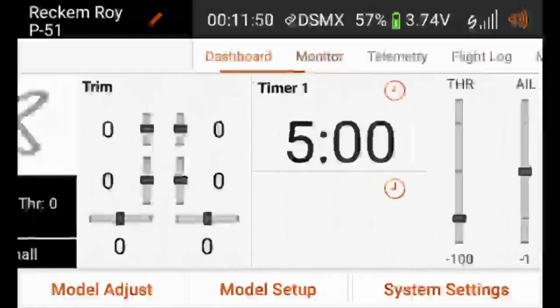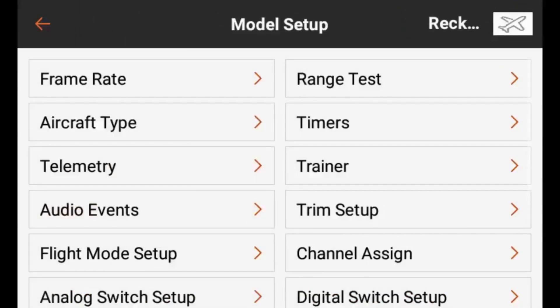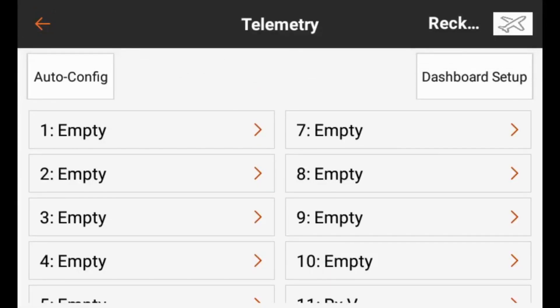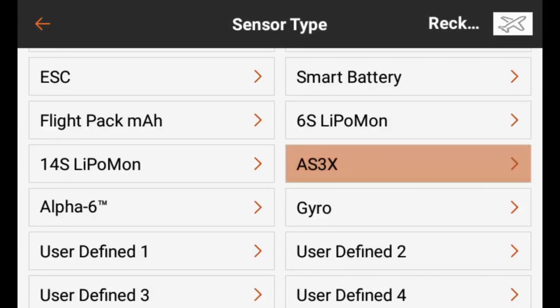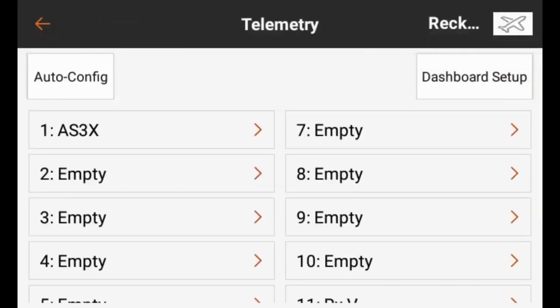In order to set that up, we're going to need to go to Model Setup and Telemetry. We can go to any of the empty slots — tap on slot one — and what we want to do is select AS3X. As we scroll down the list, we'll see AS3X, and we're going to add that to slot one and hit the Save button. Now we can see that we have AS3X telemetry data getting passed from the AR636 over to the iX12.